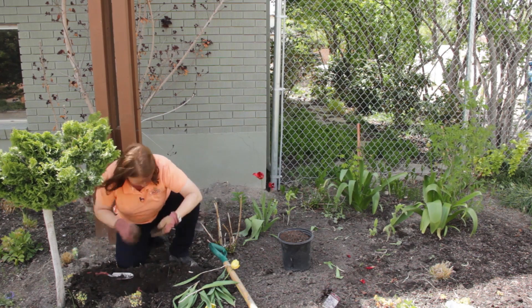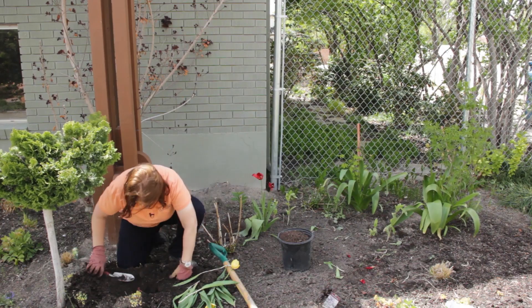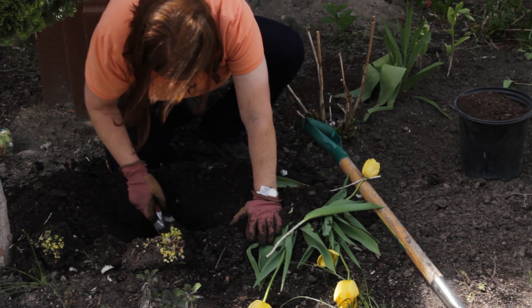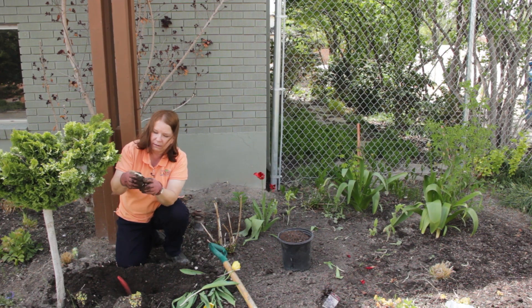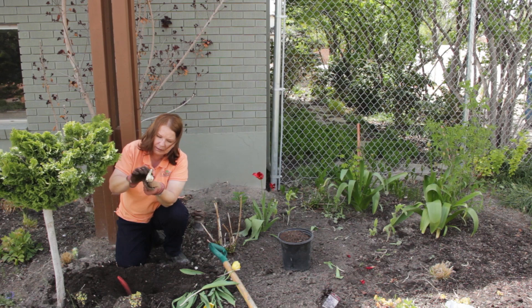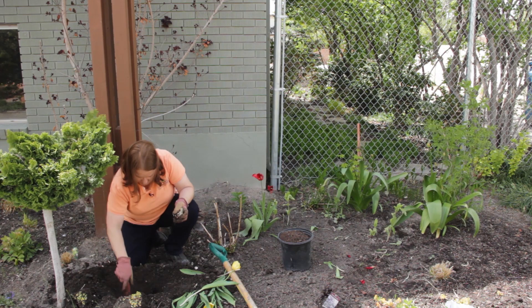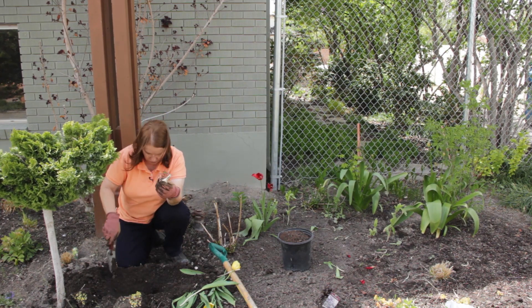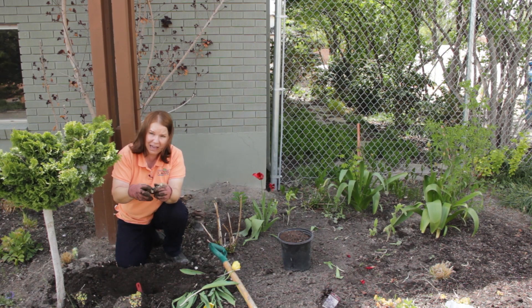Keep digging. Here I have found one — not too much the worse for wear. If I want to replant this tulip, I can take it right now and put it where I want it to go. Or here's another one — I can store it for use next year.